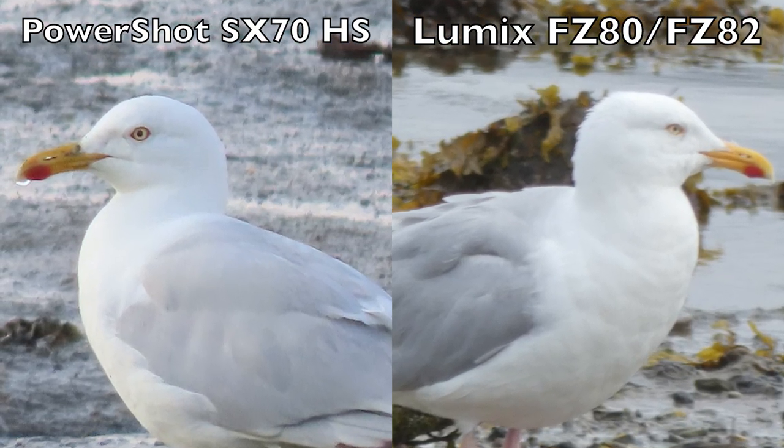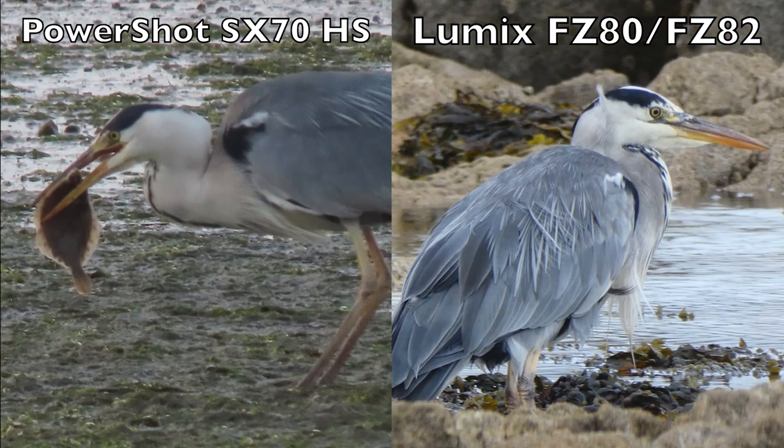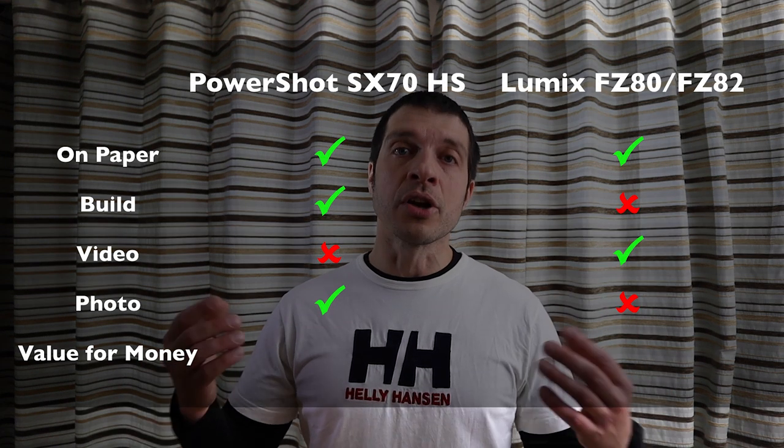And now, what matters most in a camera: image quality. It's worth mentioning that Canon does shoot RAW format, so that gives you more options in post. But just look at those sample photos — they both look good, they're sharp, the colors are good. However, if you zoom in, images from Canon look sharper and less noisy, even though it has more megapixels packed into the same tiny sensor. I'm not sure how that works, but the image quality round goes to Canon.